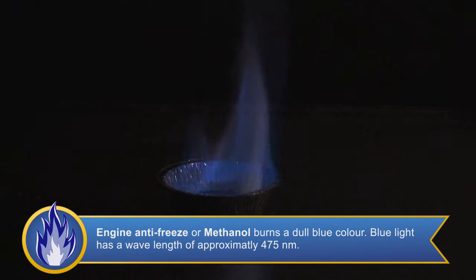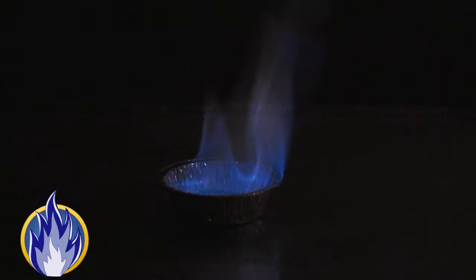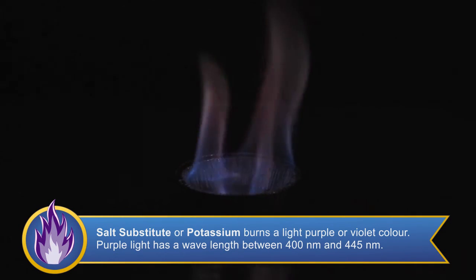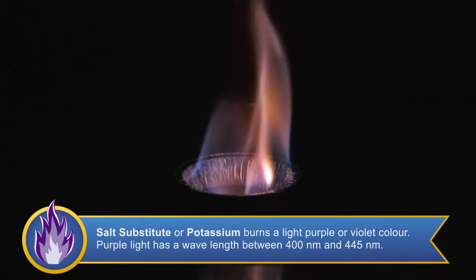As you can see, methanol burns with a dull blue color. This color comes from the combustion of alcohol. Next we are going to ignite the second tin containing the no-salt substitute. No-salt substitutes contain potassium chloride. When burned, potassium lets off a light purple or violet color.